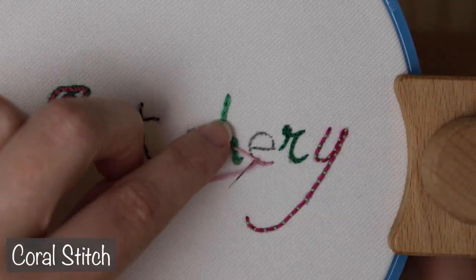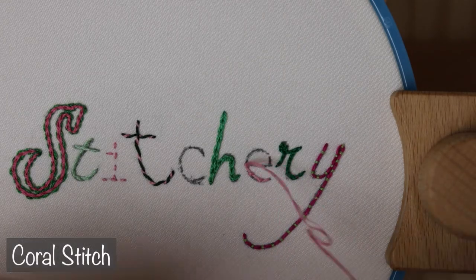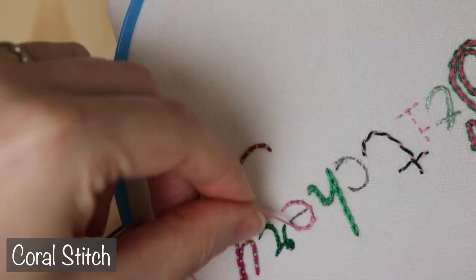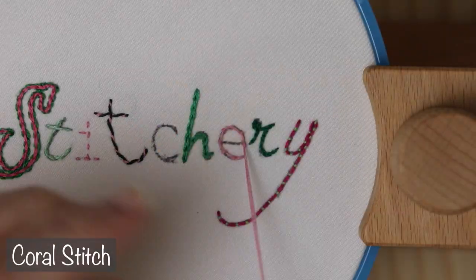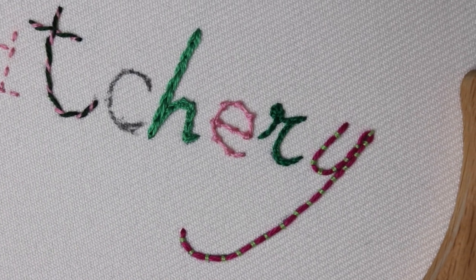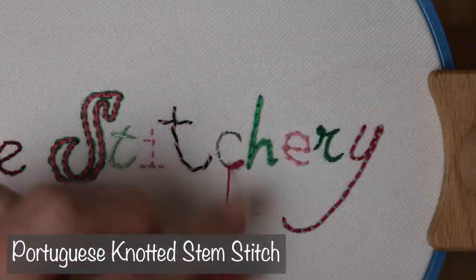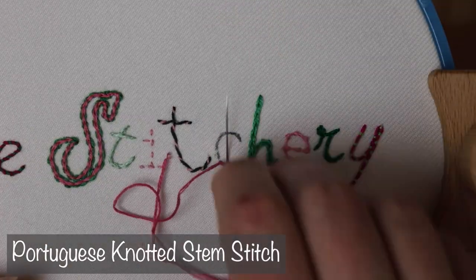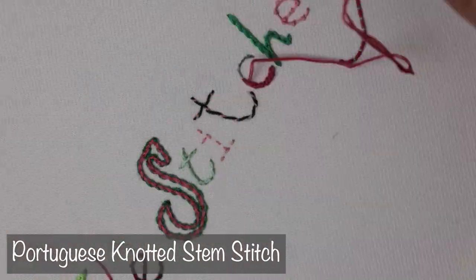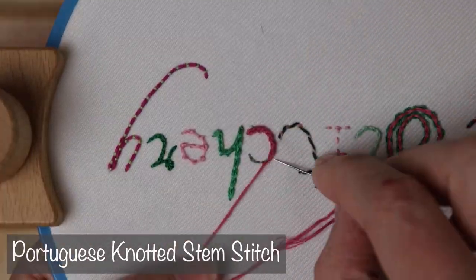For these last two letters, let's get really creative. First, we can use coral stitch on the E. Since it's a fairly small letter, I'm going to place the knots pretty close together, but not so close that it just looks like a row of knots — we're going to get into that in the fill section. And finally, this stitch I'll actually walk you through a bit because I do not have a tutorial for it: Portuguese Knotted Stem Stitch. If you want something that technically still creates a line but also holds a ton of texture, don't be afraid to try something a little out of the box like this one.